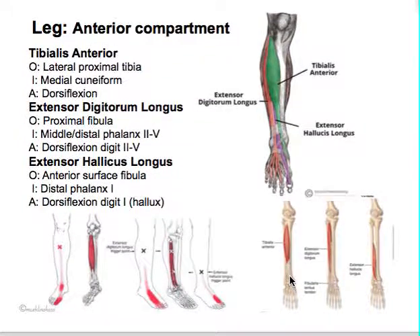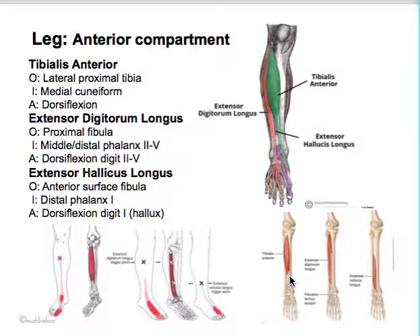Then that brings us to the anterior compartment. We have a few compartments left and then we'll be done with this section.